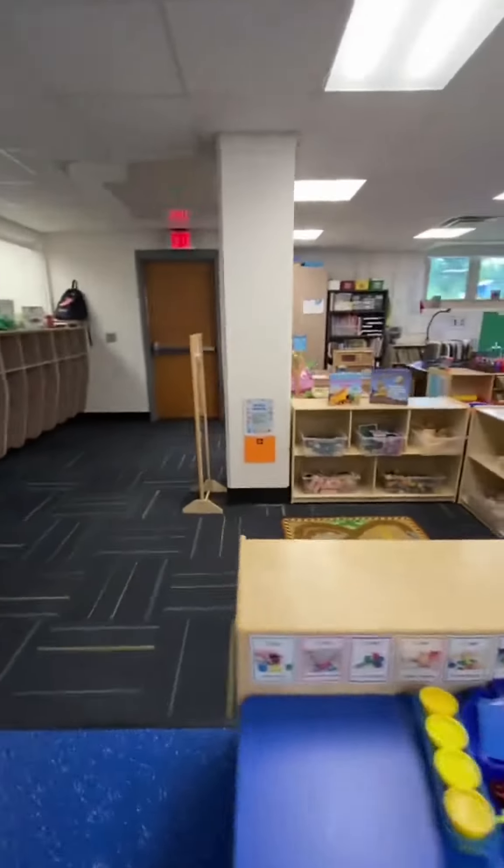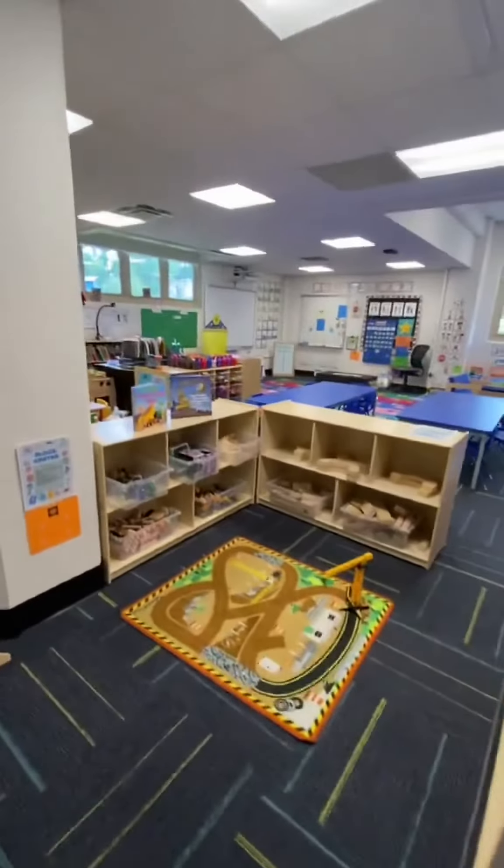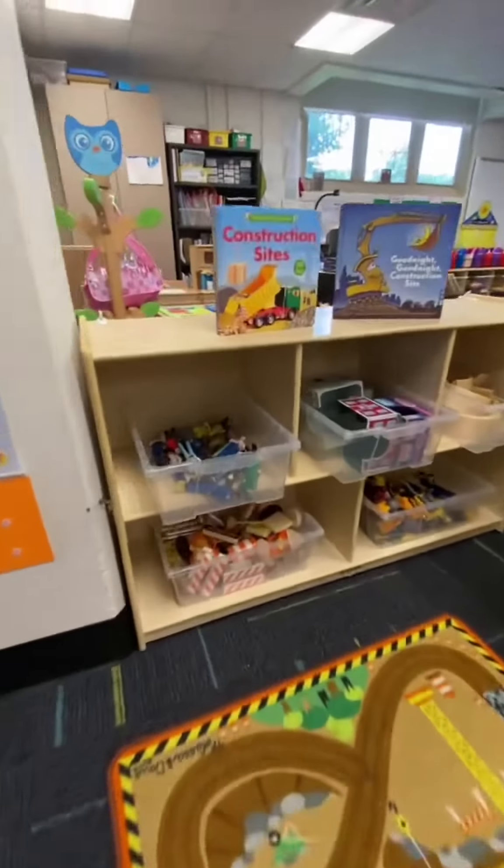And over here at the Block Center, we went with a construction theme. We have our construction mat and crane. We have our community helpers, construction road signs, and lots of construction vehicles.